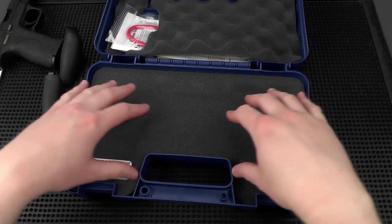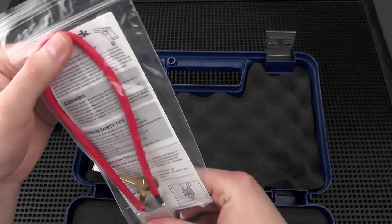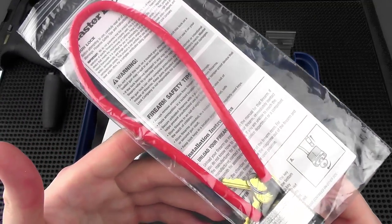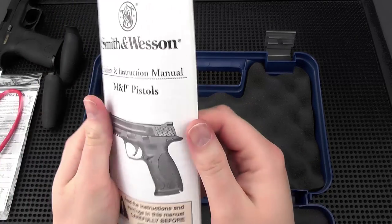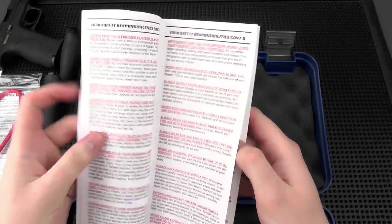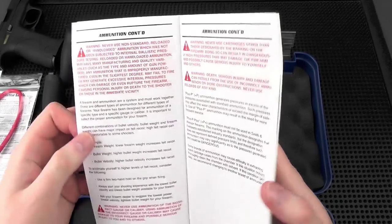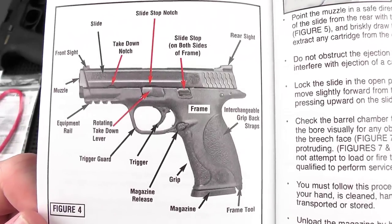Looking at the top compartment, it comes with a pistol lock — a standard cable lock with two sets of keys. If you intend to store this or you have children at home, you might want to consider using it. There's also a Smith & Wesson M&P instruction manual, pretty detailed — it goes over pretty much everything you need to know. Being American, the first eight pages are strictly safety information, and then we get into loading, unloading, safety checking, and the different parts of the pistol.